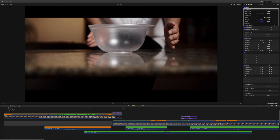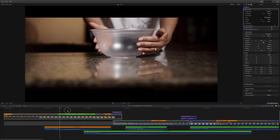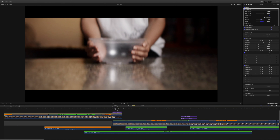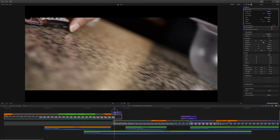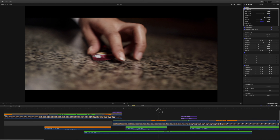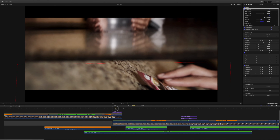Gumamit tayo ng slow motion sa part na to para ma-emphasize yung pag-ikot ni Jessa. For this clip, nag-pan up lang tayo dito and we're gonna emphasize yung movement niya going down. Yung pababa na motion na to, pinask forward natin siya para ma-transition tayo sa next clip natin. Since our clip is going down, yung next clip natin din is going down.